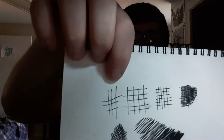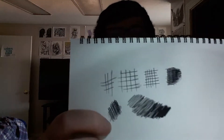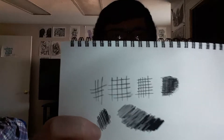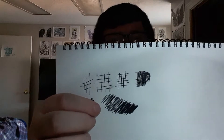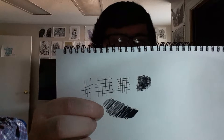My favorite shading is cross shading. As you can kind of see, it goes from light, then a little darker, then darker, then really dark. And then there's cross shading that's kind of angled — I don't really like doing that kind of shading. My favorite is cross shading, and this here is regular shading — it's just scribbles, and I don't like that.